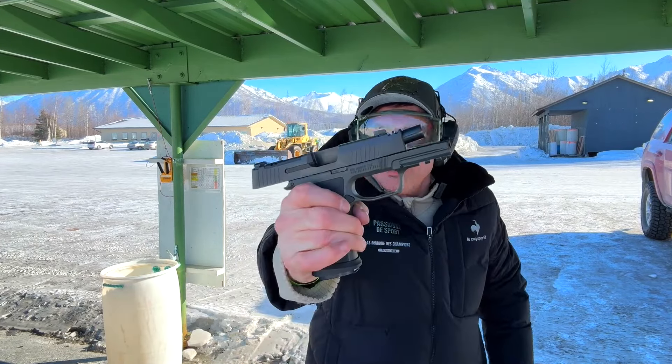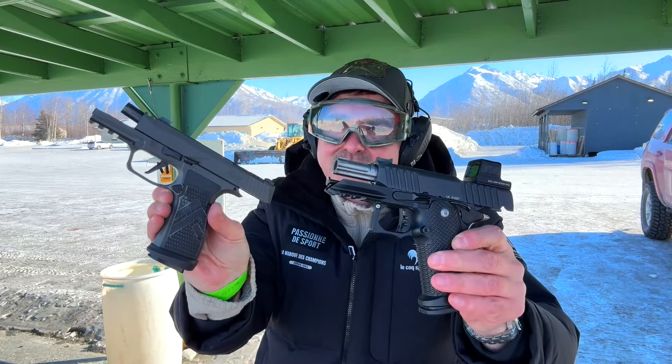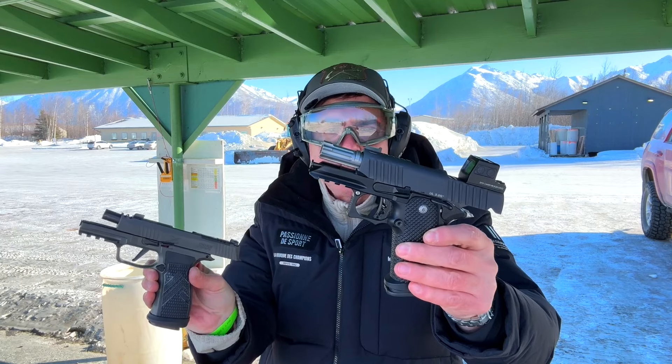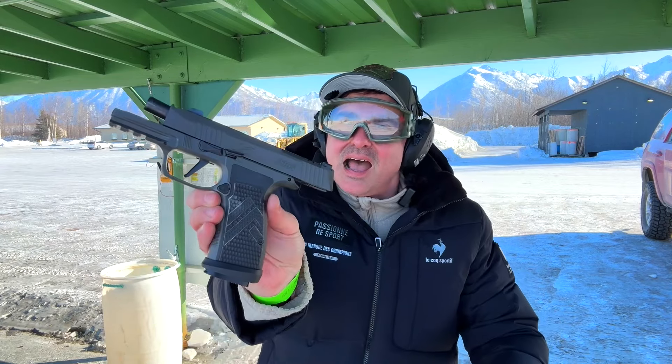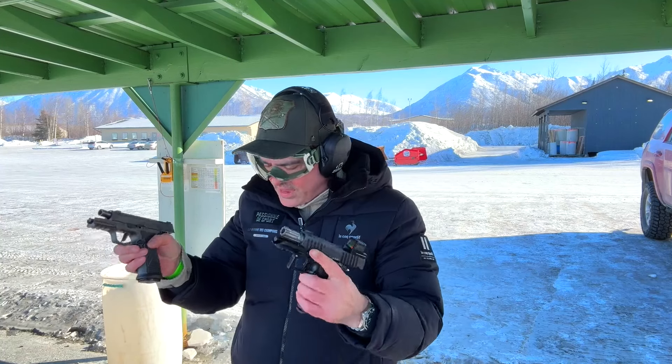It locked back — that's it. So between these two, I hate to say it, but the Bull Armory has a way better trigger — just an extremely light three pound trigger. But I've got to pick the P365 Legion. It's slightly heavier, less snappy, and I just enjoyed shooting it more.